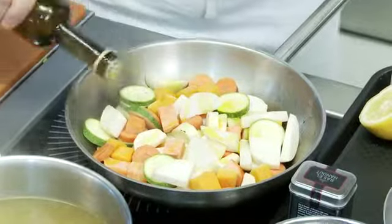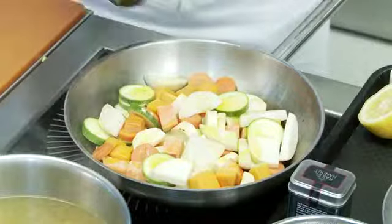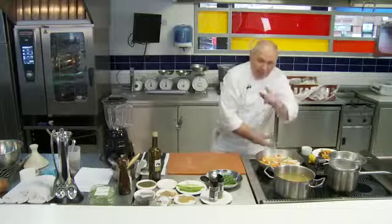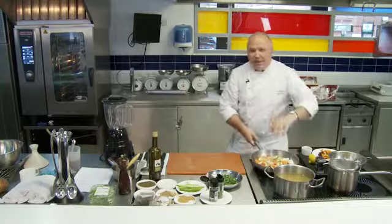First of all I'm going to add a little bit of olive oil to our pan here. I'm going to add a little bit of our ras el hanout, and a little bit of lemon juice in there. I'm going to put it into the oven now to get it braising for about 10-15 minutes.